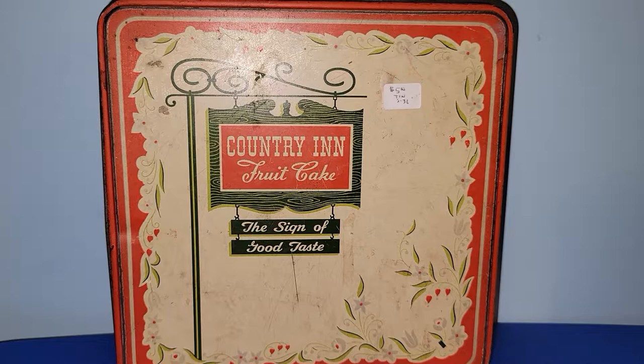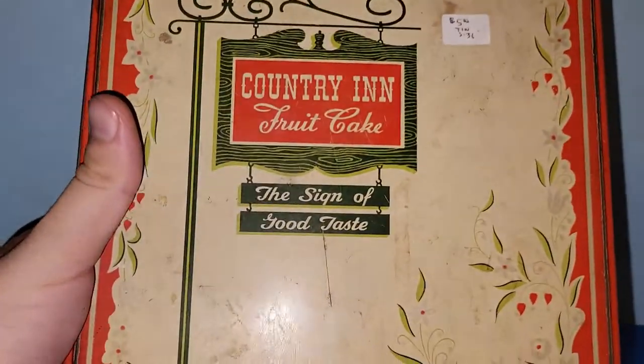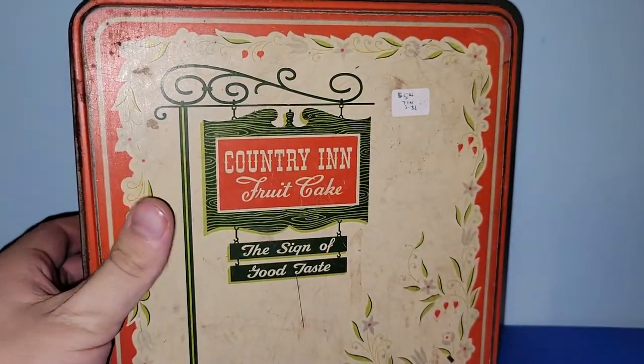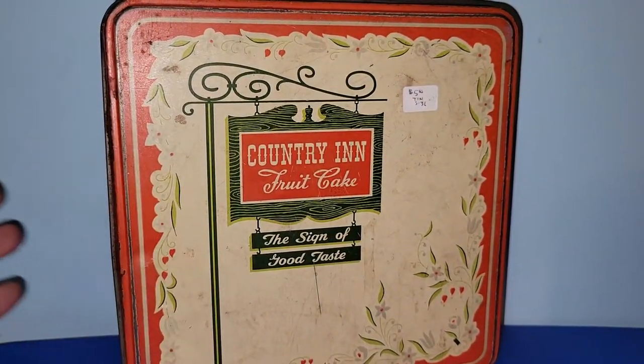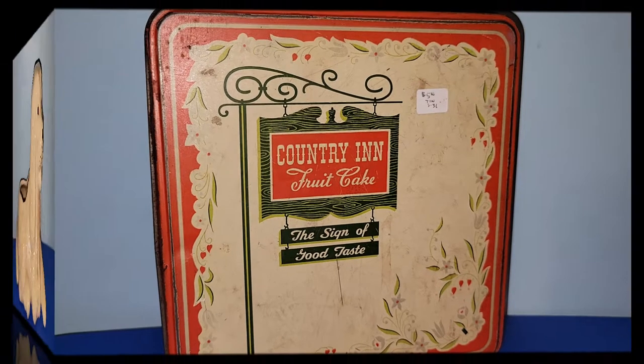I really like the image on this Country Inn fruitcake tin. I love the red and white, and I really like the green too — I'm very much a green and blue lover, hence why my room is blue. Just look at the graphics on this fruitcake tin. It's very fun. It would be great to transition from winter to spring because of the bright colors. It's just a nice piece.